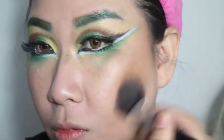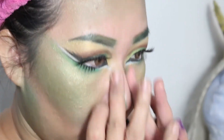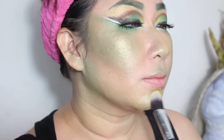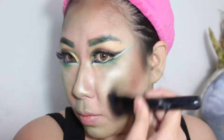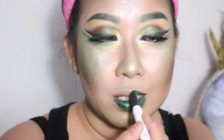Setelah itu aku mengaplikasikan shading dengan menggunakan NYC Beauty Dropout 101 Palette, dan kemudian aku tambahkan eyeshadow hijau dan kuning untuk shading juga. Dan setelah itu aku mengaplikasikan lipstick berwarna hijau.